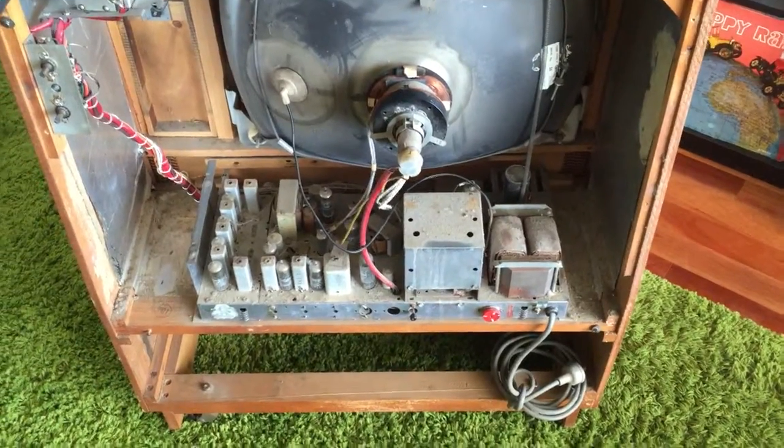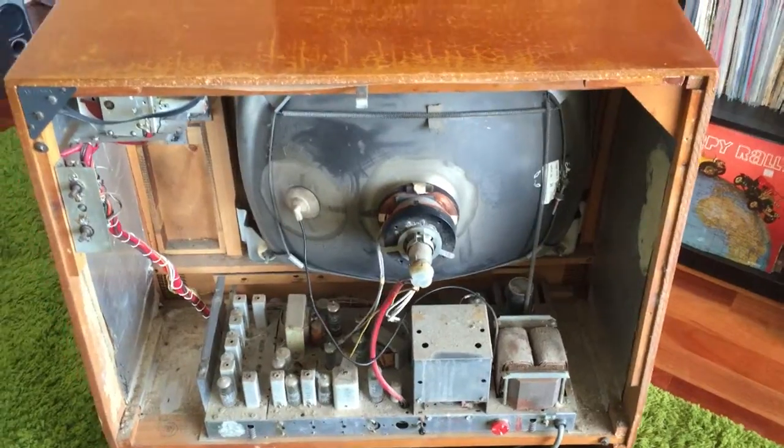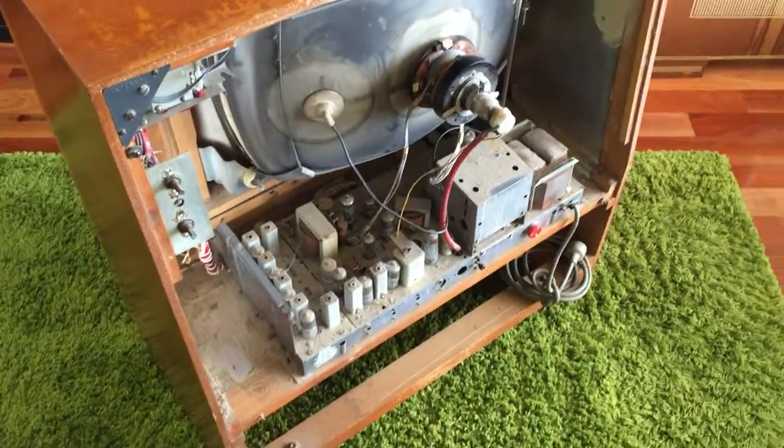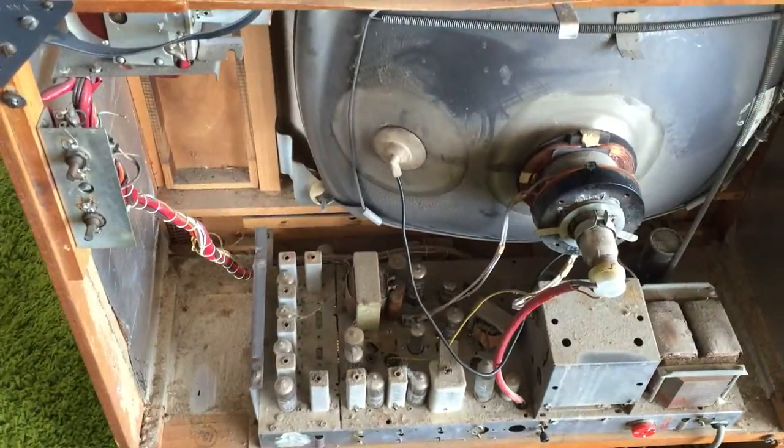The chassis looks relatively simple so hopefully I can bring this back without too much issue. It's a nice television set from the first year of television in Western Australia, which is fairly significant. Lot of dust and dirt but that should come off fairly easily.